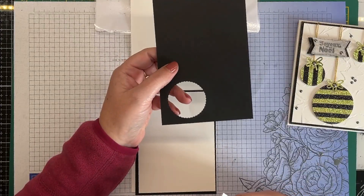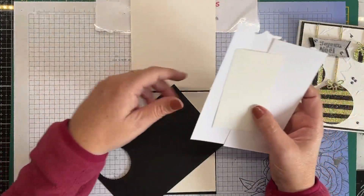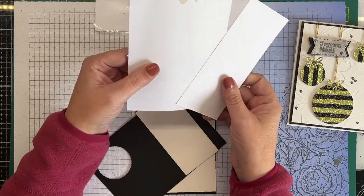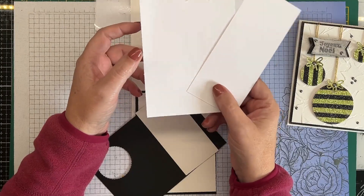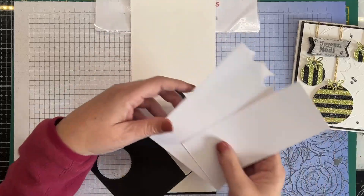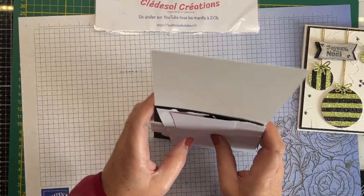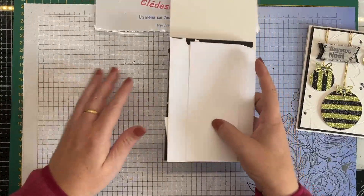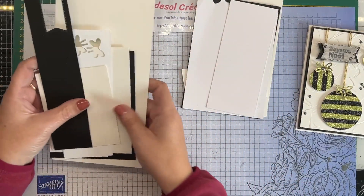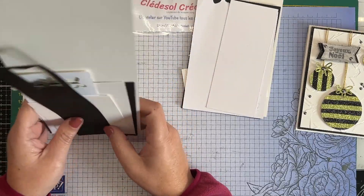Ensuite il vous faut des chutes de papier noir pour créer l'étiquette, des chutes de papier blanc miroitant pour mon étiquette ici, et des chutes de papier blanc tout ce qu'il y a de plus basique — du papier blanc simple pour les boules et les petites découpes pailletées. C'est un projet qui permet d'utiliser nos fonds de tiroir, puisqu'on utilise pas mal de chutes de papier. J'ai fait la même chose une seconde fois avec d'autres chutes.